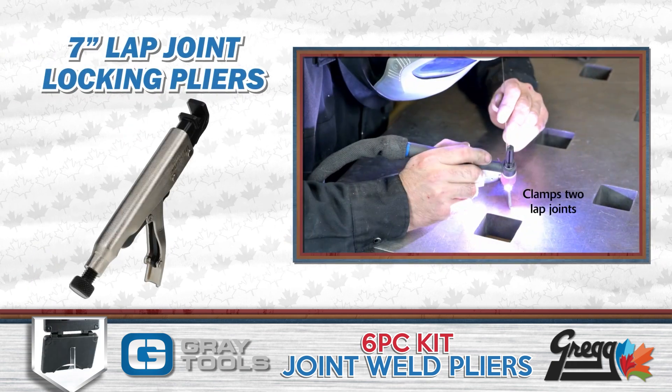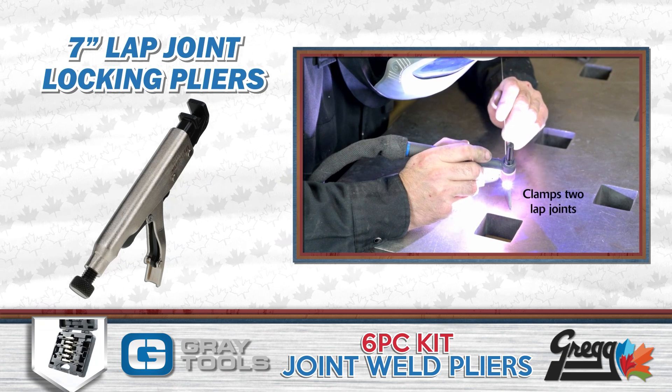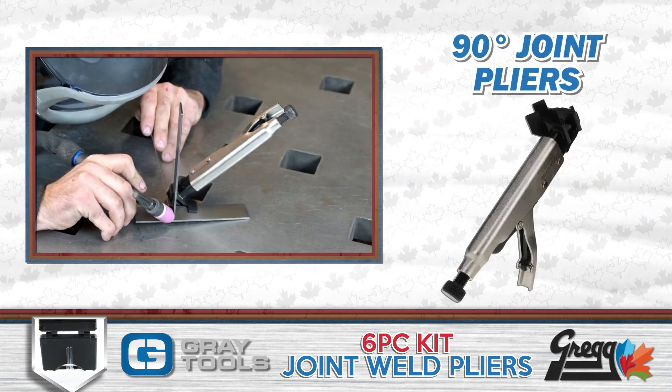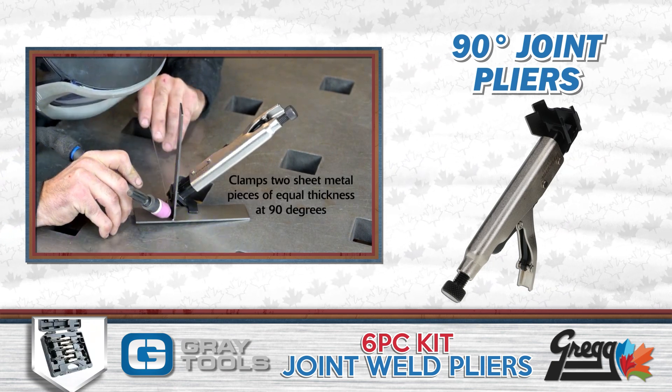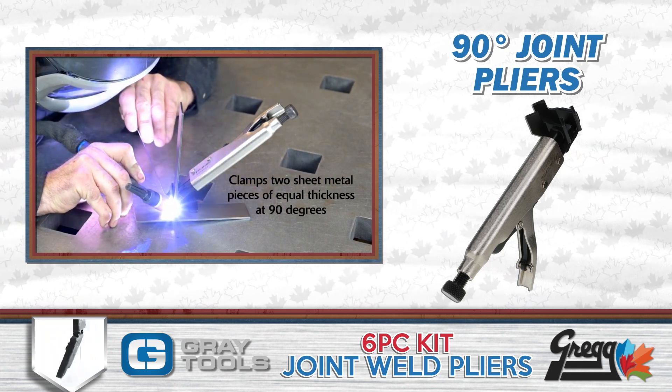A seven inch lap joint plier has a slim profile to allow for clamping in tight spaces. And finally, the 90 degree joint pliers can assist in holding and clamping together two pieces of metal that are of equal thickness at a 90 degree angle.